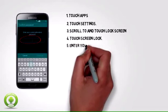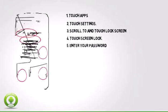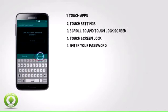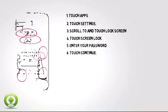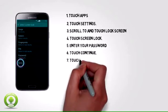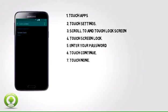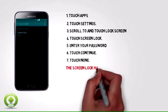5. Enter your password. 6. Touch Continue. 7. Touch None. 8. The Screen Lock has been turned off.